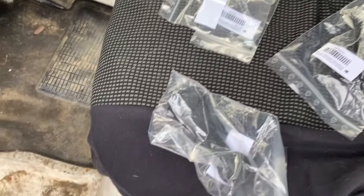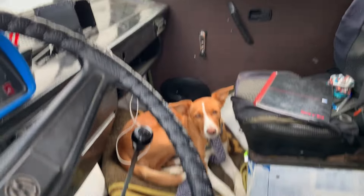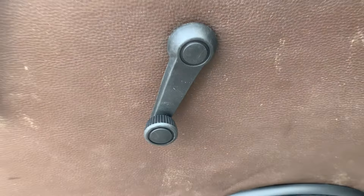New window winders. Considering I changed the mechanism on that one over there last week, I thought I'd just get two new window winders, because the teeth had gone on the other ones. Does look a hell of a lot better, that, to be fair.